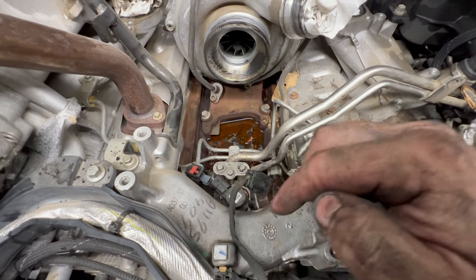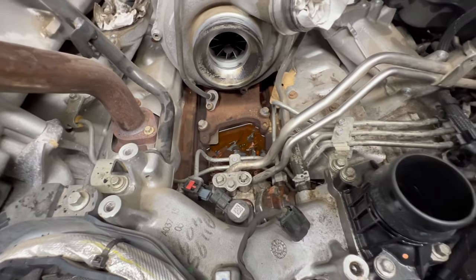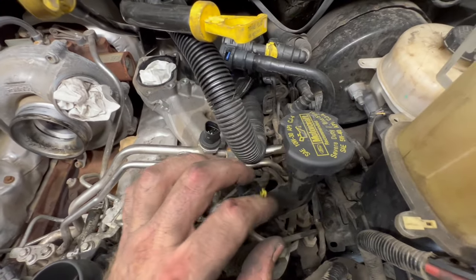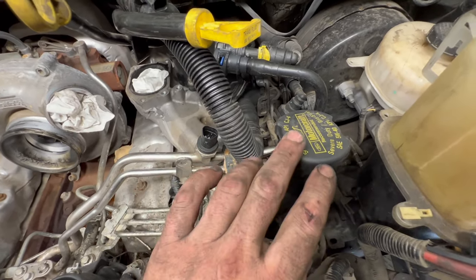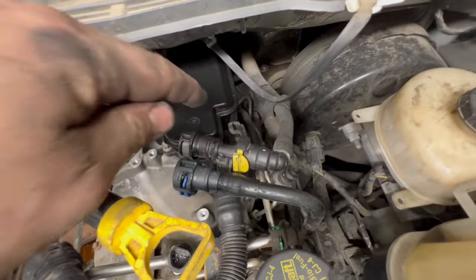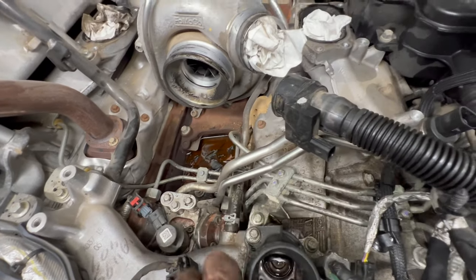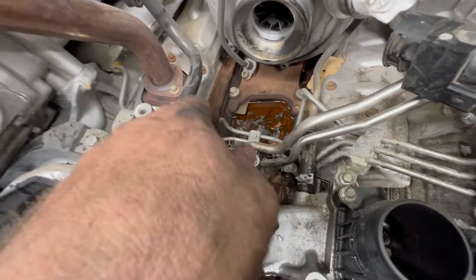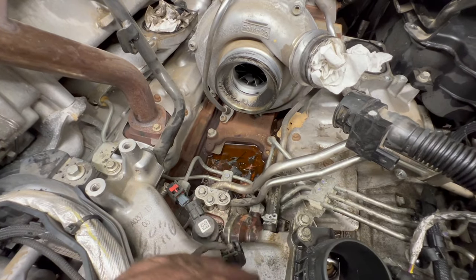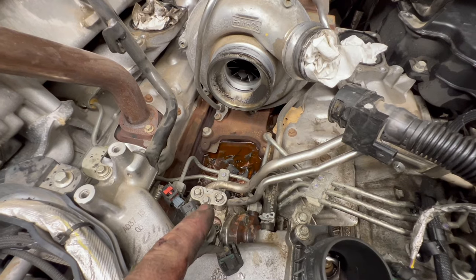Now that we have the pump prepped for pulling, we've got to start getting our lines off. You have two clips and an 8mm right in the middle. You have a sensor to unplug, and a Christmas tree clip to pull out. I'm going to unbolt the oil fill to get it out of the way — it'll make dealing with all these lines a lot easier. You have connections here and the braided line going down to your fuel log. We've got to undo those, and then the crossover line going to the passenger side.